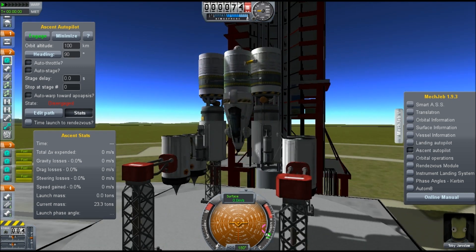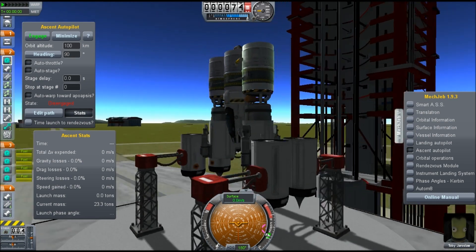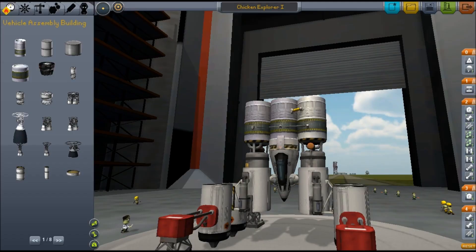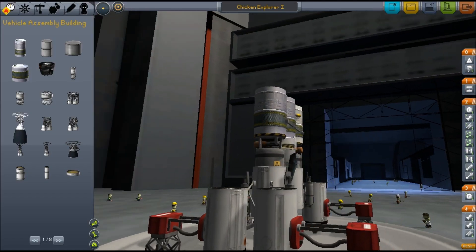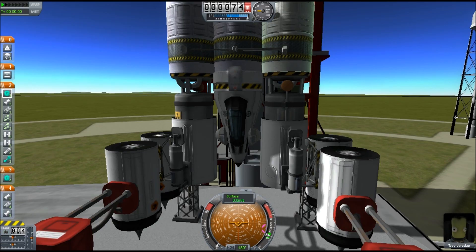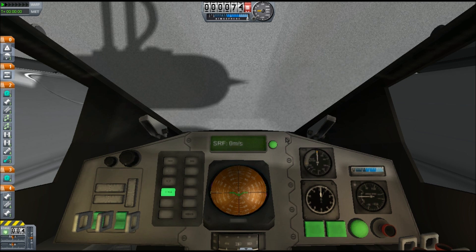As you can see here, I'm not going to use Mechanical Jeb, which is a mod that's an autopilot mod on the flight, but it says 23.3 tons down in the corner. Here's the model I made that does not have Mechanical Jeb — 23.3 tons it is — and I send it to the launch pad. It's called the Chicken Explorer One. I don't know why I called it the chicken, maybe it's because it's small. Just a dumb name, guys.